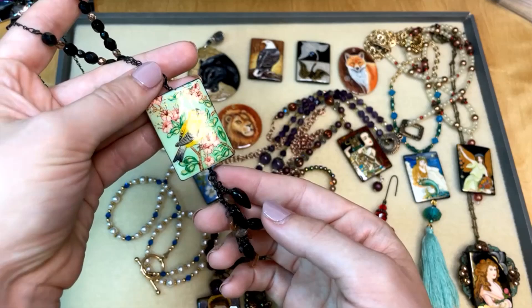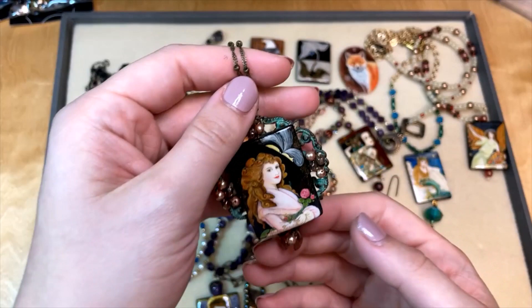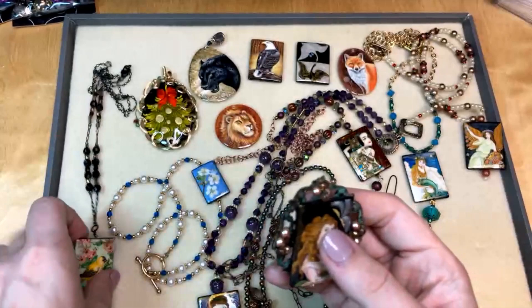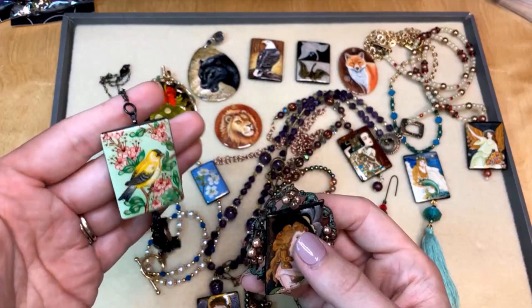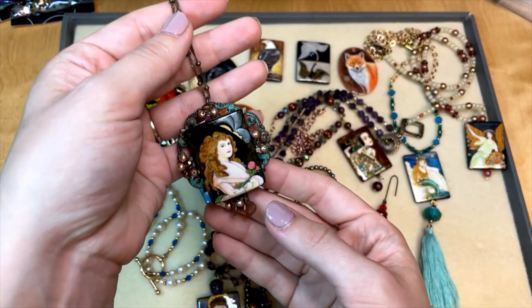We rotate our selection of hand-painted focals all the time because they're always painting new ones — they don't always paint the same ones. So if you see these on our website, keep an eye on them and make sure to get them when you can, because some styles may no longer be available if they've moved on to a new style. Make sure to get the ones you really like as soon as you can, because you never know when they move on to the next artistic look.